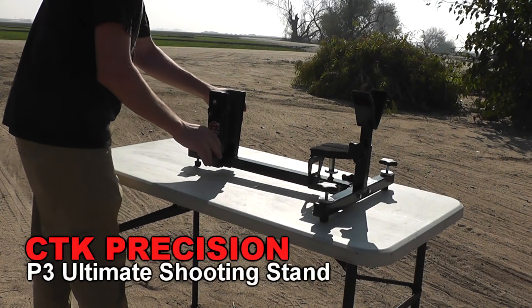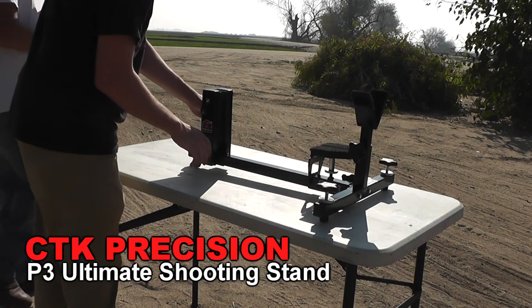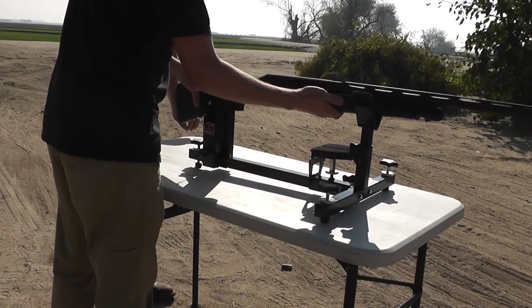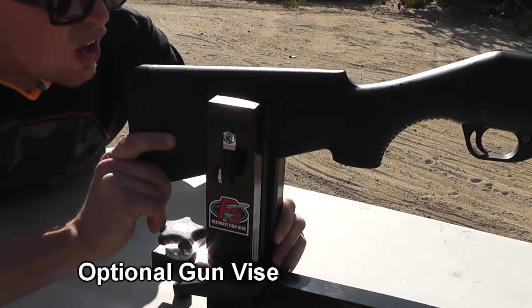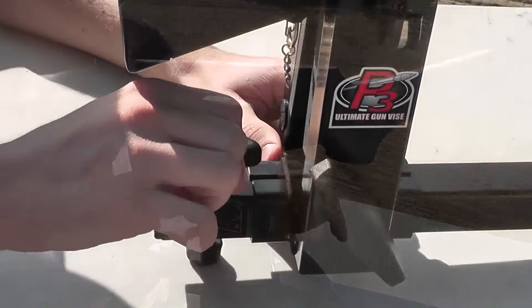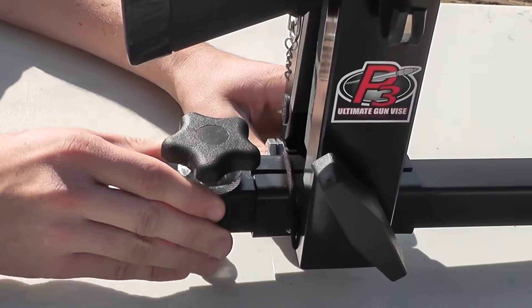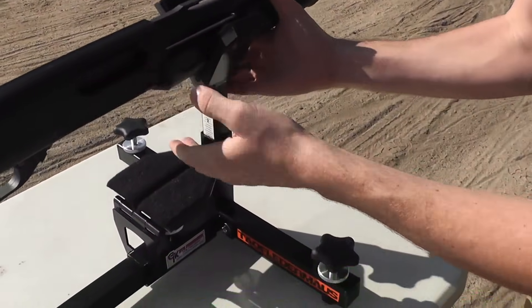Today we're going to be shooting off a new device. It's a very nice shooting stand by CTK Precision, called the P3 Ultimate Shooting Stand. And this should be a big improvement over the wooden block that we usually use. We got the optional gun vise, and this has very thick padded jaws, so you don't have to worry about marring up the finish of your nice firearms. This shooting stand kind of reminds me of a nice piece of gym equipment — it's got knobs and adjustments all over it.